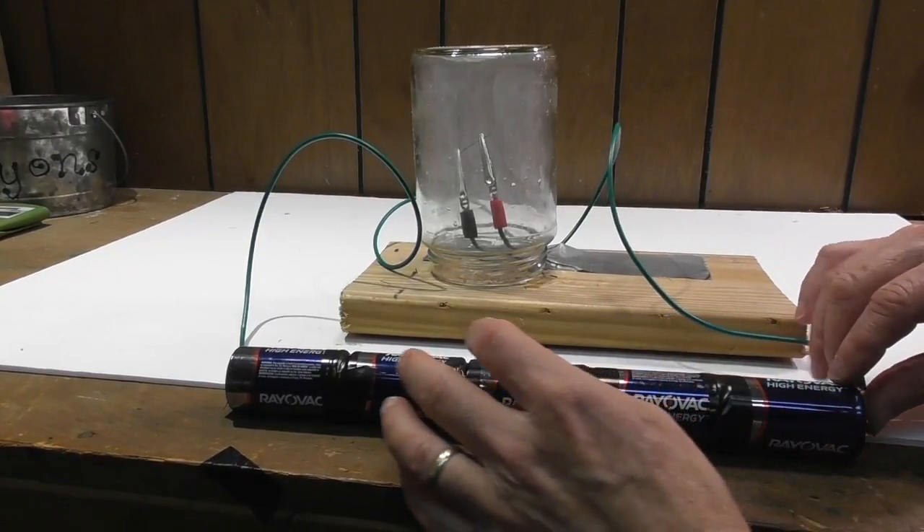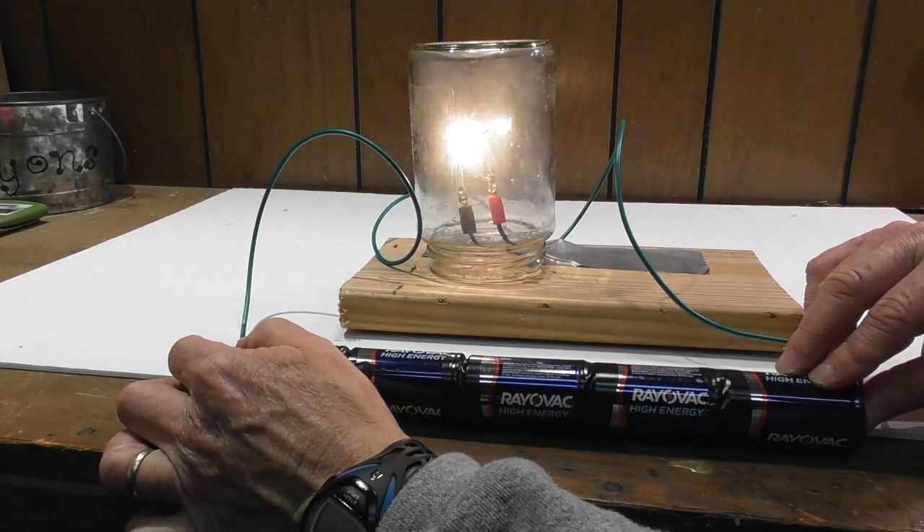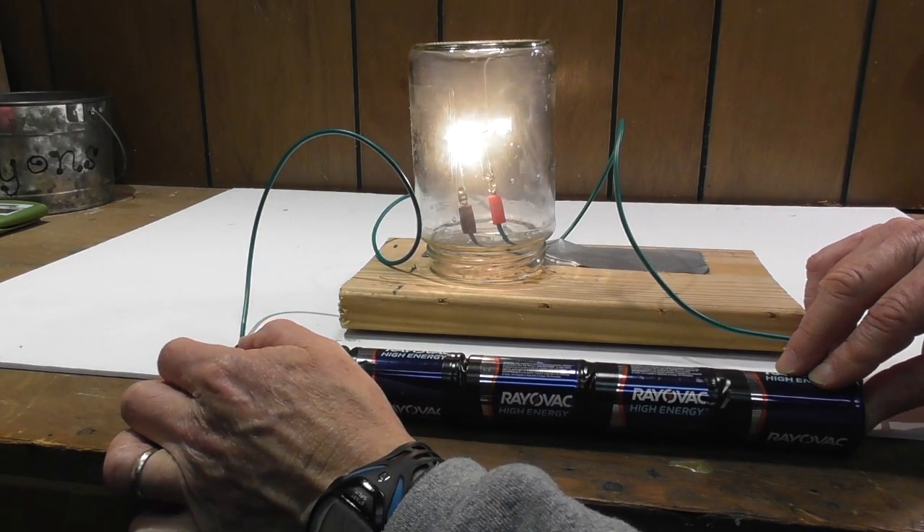So now what I ended up doing was going with five batteries, and look — it works! Turn it off.